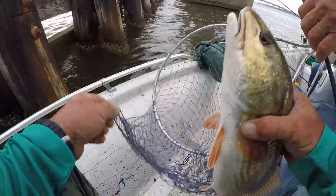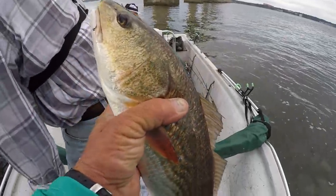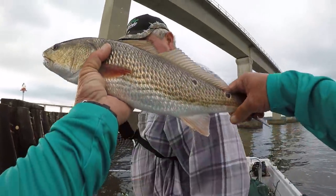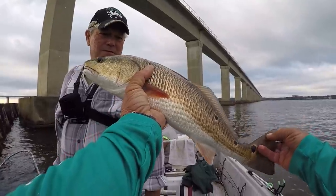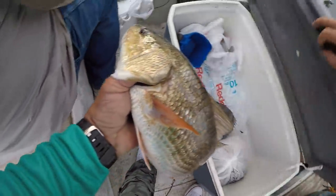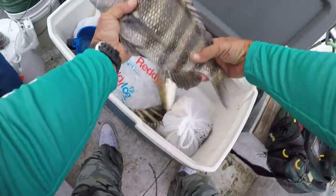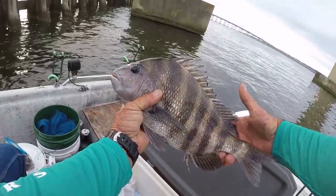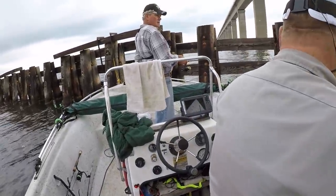If anybody ever asks you if redfish bite fiddler crabs - yes they do! Let's look at that folks - it's a beautiful fish. Let's look at the fish that we've caught. Pretty redfish, and look at there, what a sheephead! Okay, what we're gonna do is just like we always do - let's catch another one.